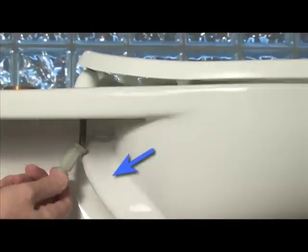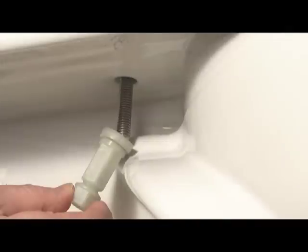Here's why the exceptions occur. Some bowls have a water line on one side that obstructs the clearance space below the rim. Check for this obstruction before you start an installation. Then, if necessary, use the following techniques to make installing StayTite easier.